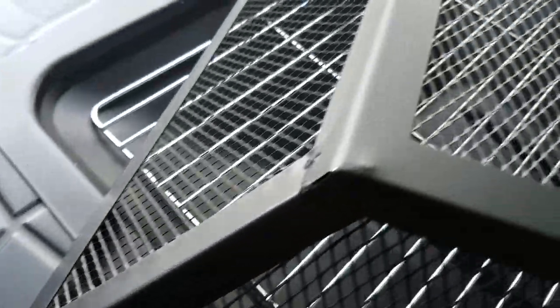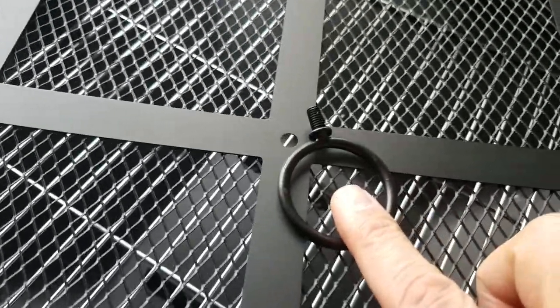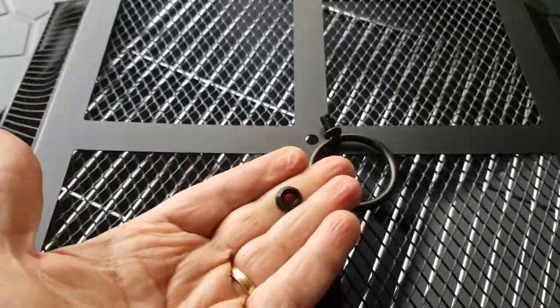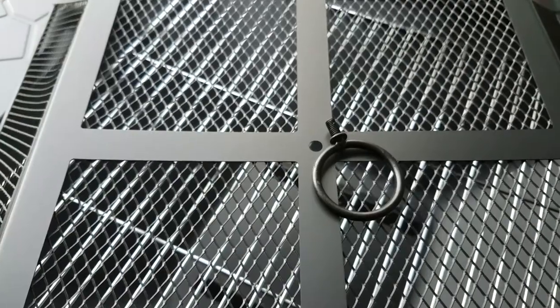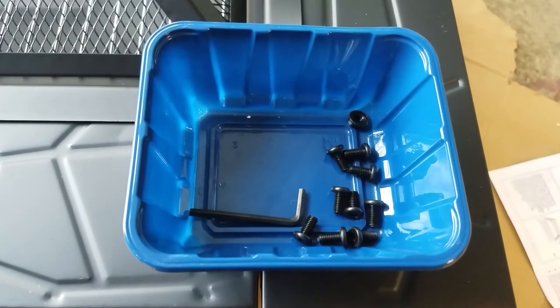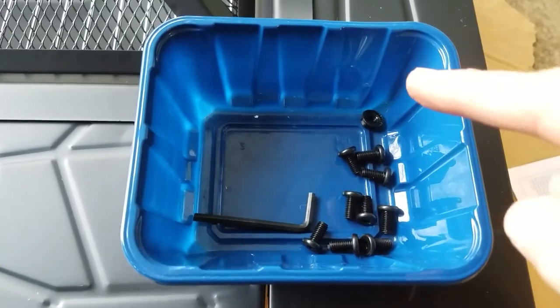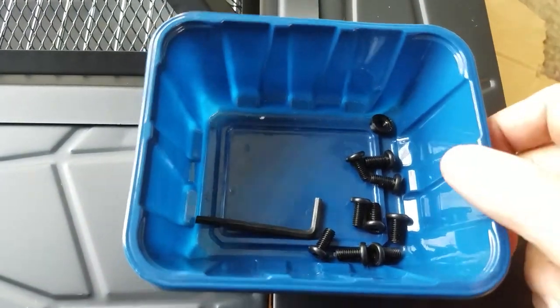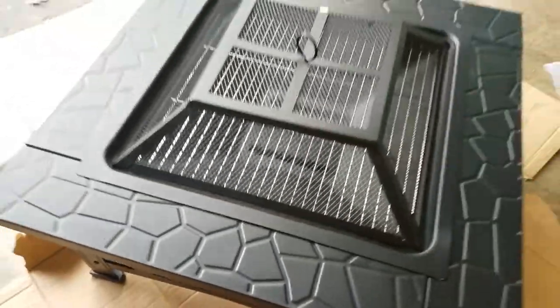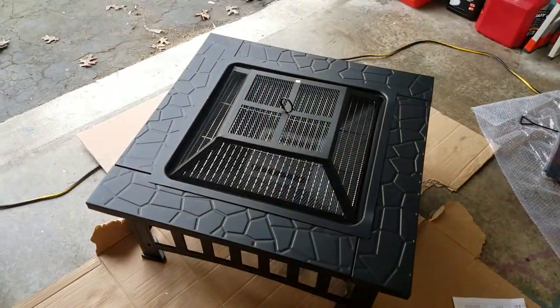The last thing to do is attach this ring to the mesh lid — it only requires one bolt, done from the underside, and then assembly is done. It's a little disconcerting that I have nine bolts and one nut left over with nowhere for them to go. So this is the unit assembled.